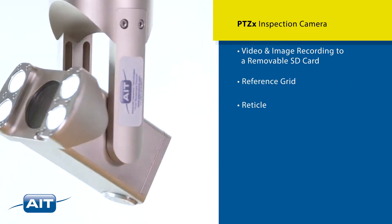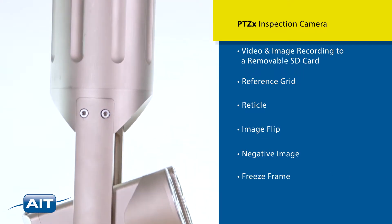Additional features include a reference grid, reticle, image flip, negative image, freeze frame, and home feature.